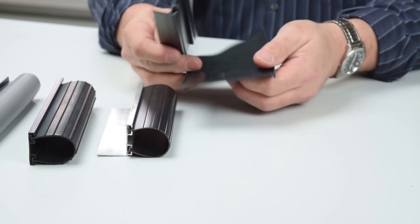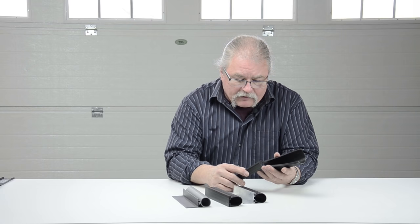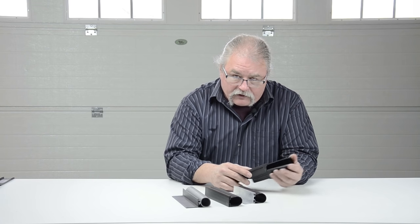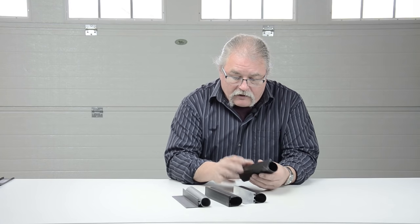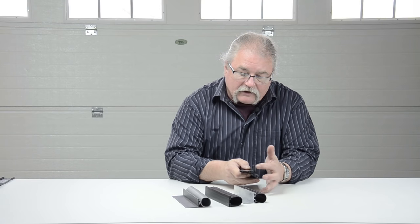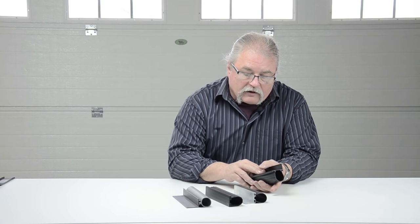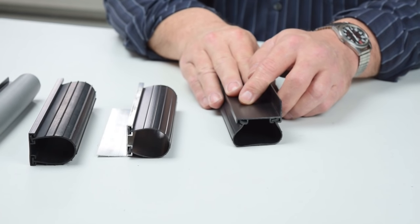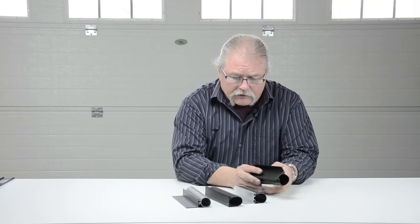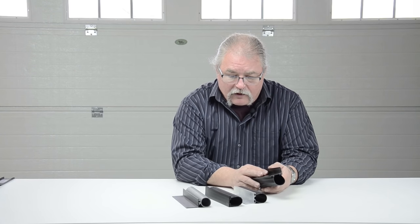It comes with a 4-inch wide weather seal. Basically you just install the retainer on the bottom of the door. We generally remove the existing retainer that's on the door and replace it with this. We can screw up through the bottom and in through the back leg. This goes on the inside of the door, giving you a great seal with that 4-inch weather seal. We use these when the weather seal is no longer made for the door, or if the available seal isn't wide enough to give you a good seal.